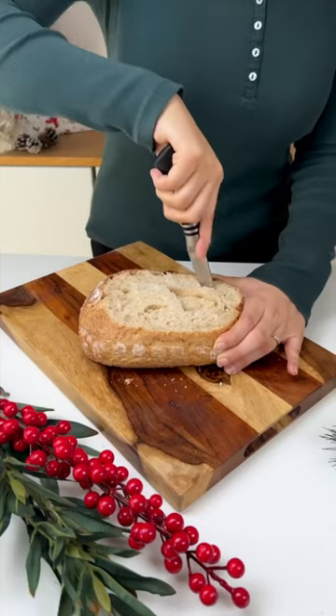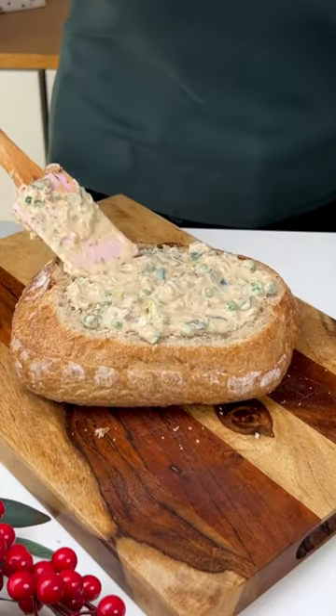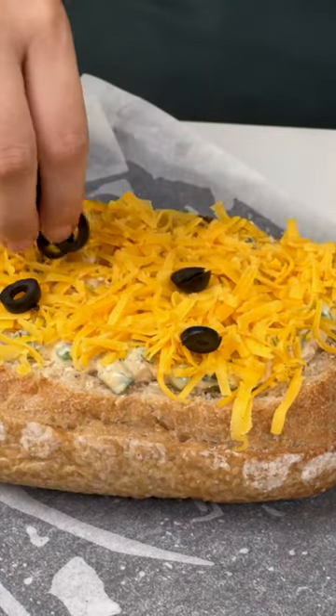Take a loaf of bread and slice it from the top. Now make insertions and remove the center bread. Fill it with the filling that you've previously prepared, then top it off with some cheese along with some olives and green onion.